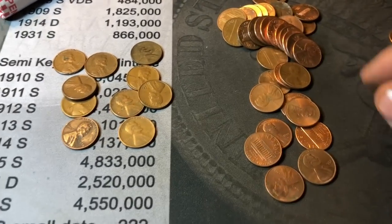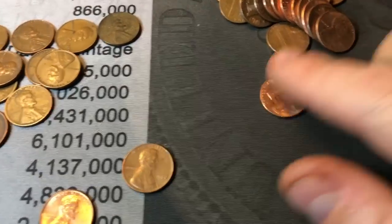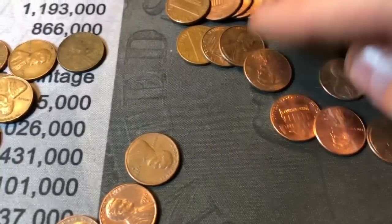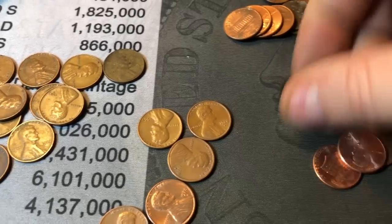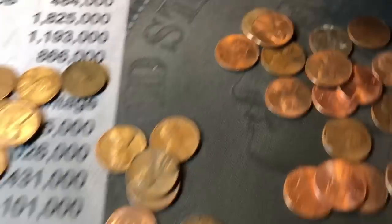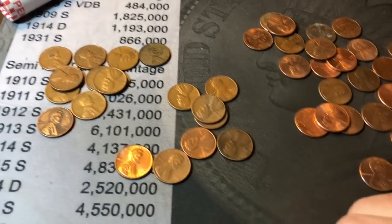Now we did some math — we said it would be about 20 coppers, and I still want to check my math to see if I was close. We've got 11 coppers, 12, 13, 14, 15, 16, possible 17 because it's an 82, 18 coppers. I thought there'd be about 20, and that puts us about 0.4 grams over. So as you can see, the math was pretty true — we thought we'd have about 20 coppers, and we got about 18 coppers.